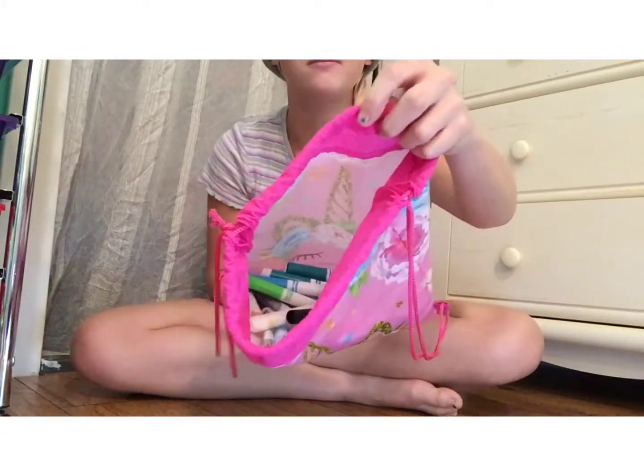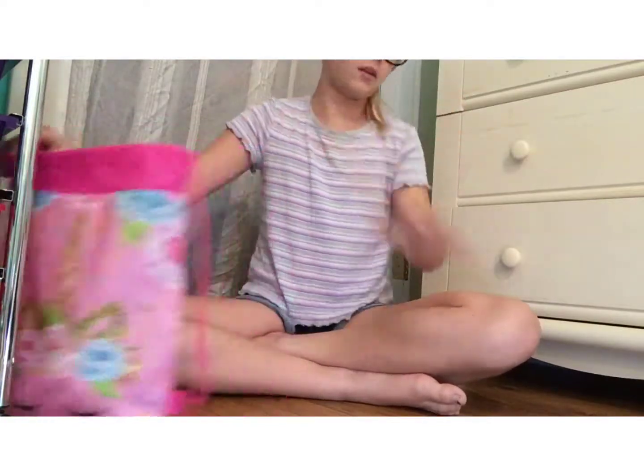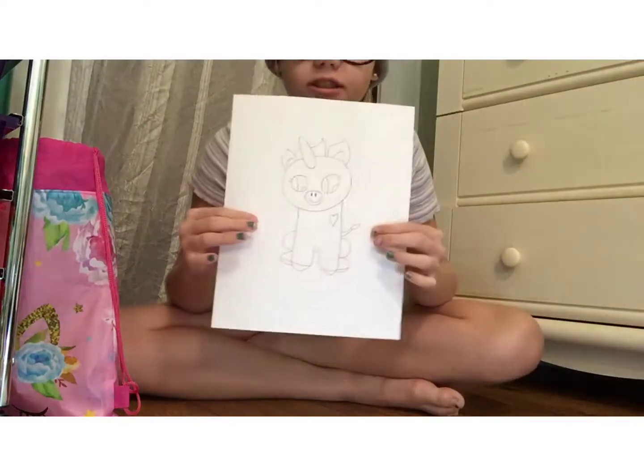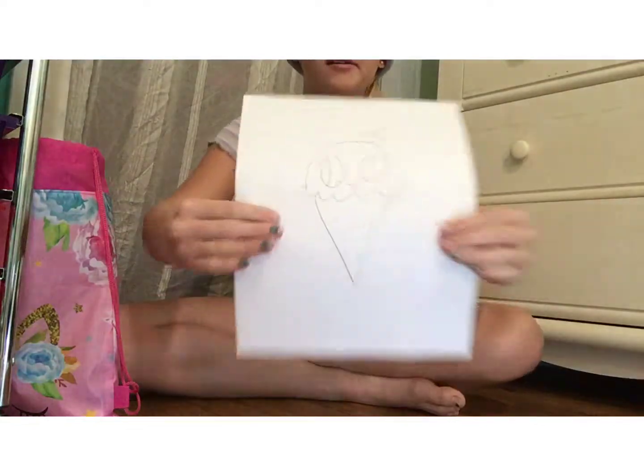And here's my bag full of markers. So that's two pictures. First round is going to be a unicorn, and my second round is going to be an ice cream cone.